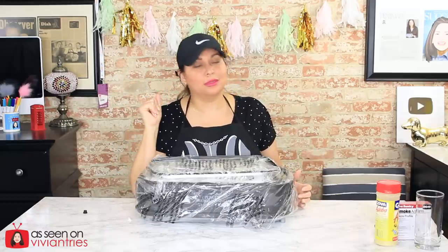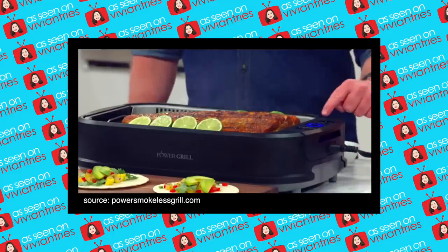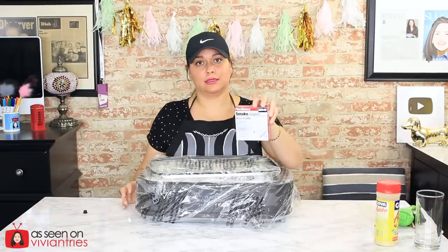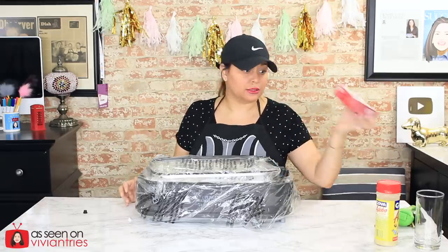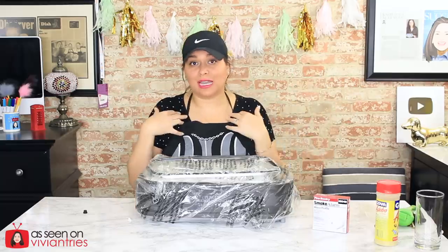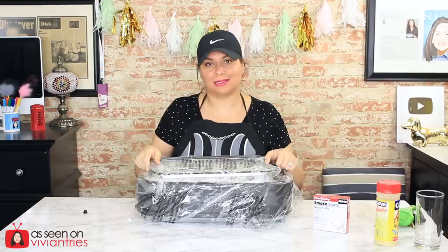In my last smokeless grill video there was a lot of back and forth — smokeless doesn't mean smokeless, it means less smoke. But listen: smokeless means no smoke. This one even brags about airflow technology. So to settle that debate in the comments, I've solved the problem — a smoke detector! I'm going to install it, and any smoke that comes off, this thing is going to go off with a nasty loud alarm. Then I don't have to convince anyone it was smoke and not steam.